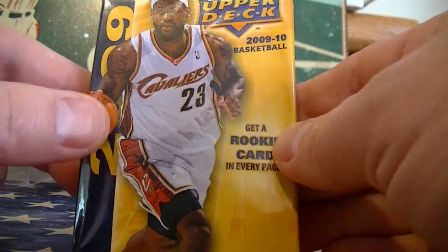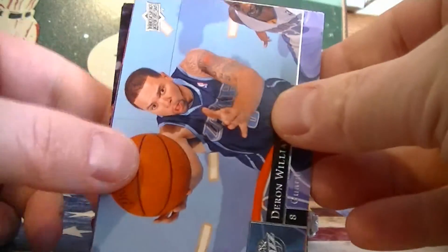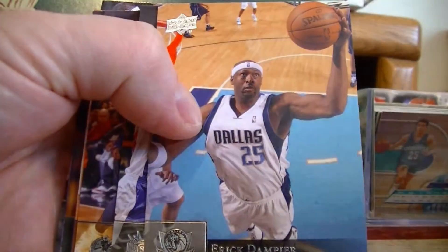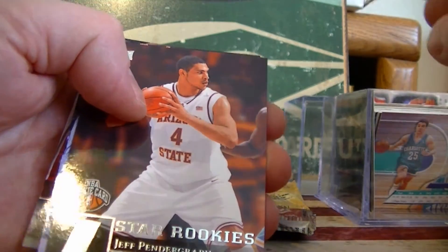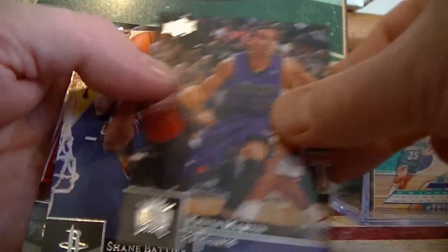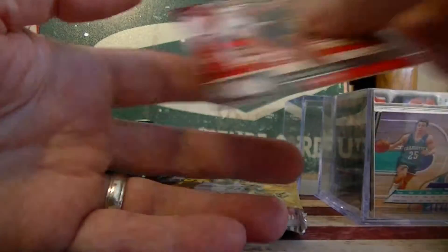Here we go - our three packs of 9-10. Let's start with 9-10 Upper Deck. Usually there's two rookies in here, let's try to slow-roll this. We got Tampier, Stevenson, Zerbeck, Steve Nash. First rookie card - Pendergraf and Martin. Batier, Martin again, Mason. Only one rookie card in that pack.